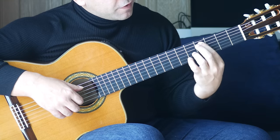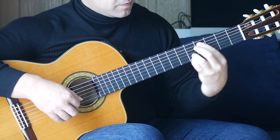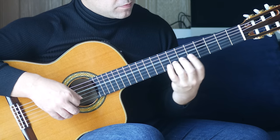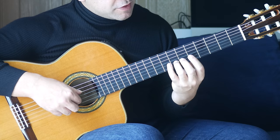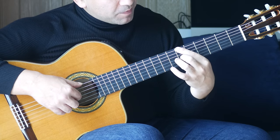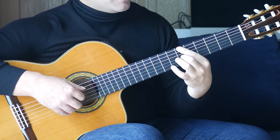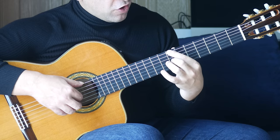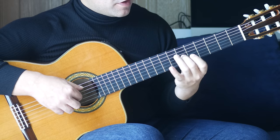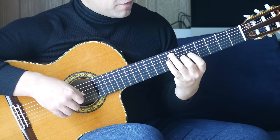Next bar: first finger, fourth fret on the A string together with the fourth finger on the fifth fret of the A string, followed by the fifth fret on the B string. Third finger moves along to the seventh fret on the B string, and we play that together with an open D. Then first finger, sixth fret on the sixth string, second finger, sixth fret on the G string together, followed by an open E, then move these along together to the seventh fret.